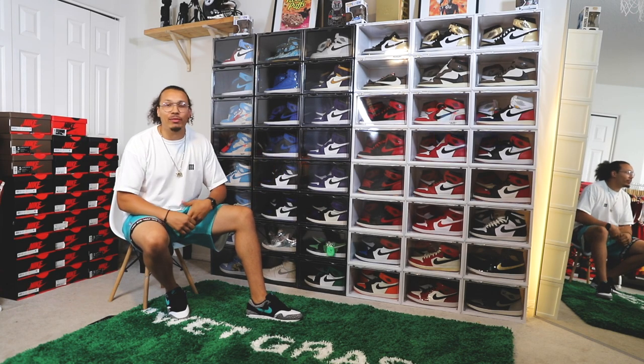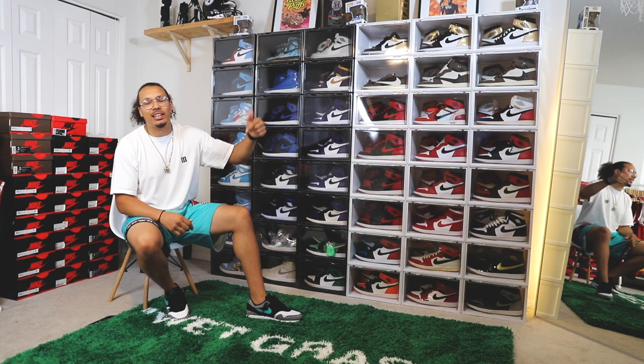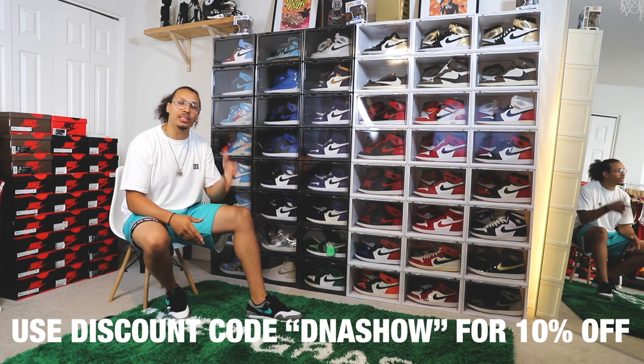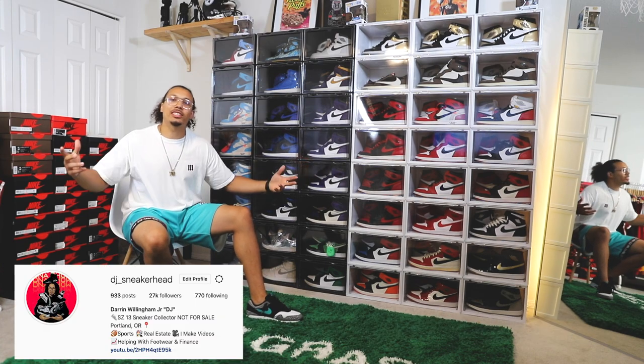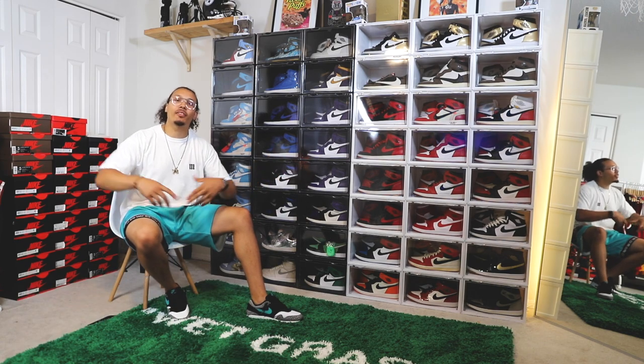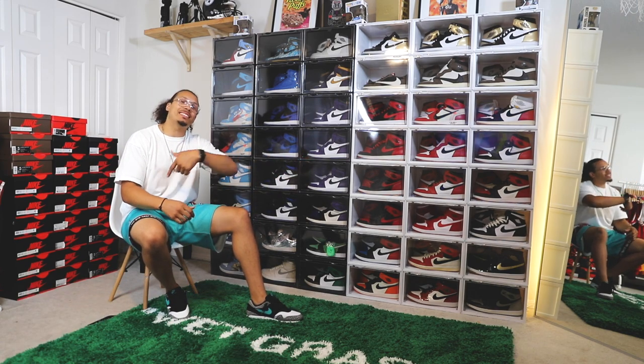I hope you guys enjoyed this video. If you're interested in these containers, don't forget to check out the link down below in the description and use discount code DNA SHOW for 10% off. Also, shoot me a DM on Instagram and let me see what your sneaker wall looks like — it's so dope to see how everybody displays their sneakers.